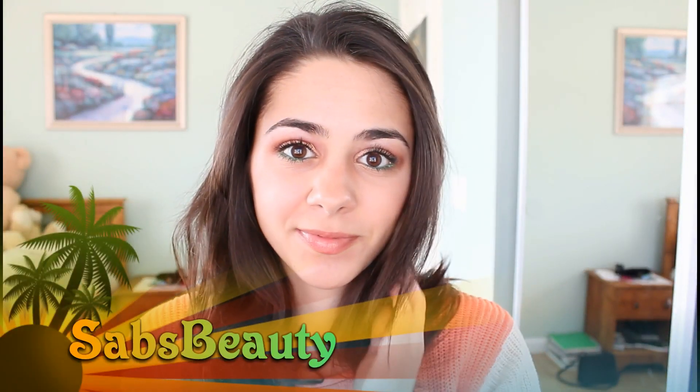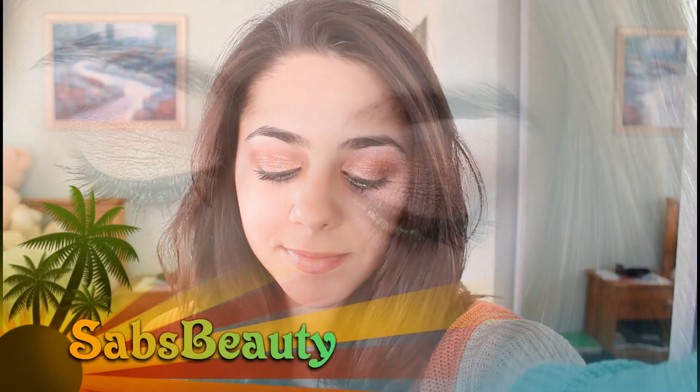Hey guys, so today I have a makeup tutorial for you guys and this is called fiery green. I just decided to do something a little bit more fun and dramatic for you guys — a beautiful orange fiery color with a pop of green. So here's how to get this look.